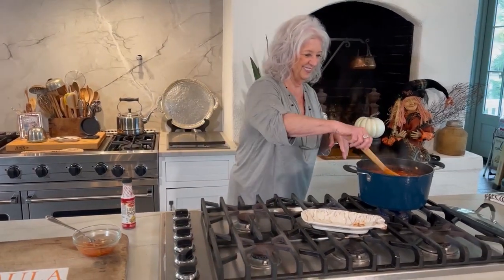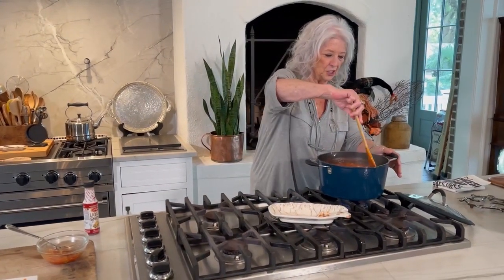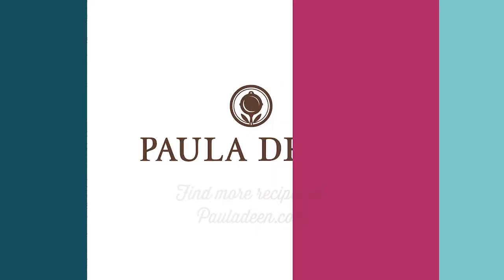Y'all enjoy, because I think we're fixing to have a cool spell, and this will be so good on a chilly night. Eat it out on the porch. Love and best dishes, y'all — I hope you enjoyed it. It's Paula Deen. If you enjoyed this video, be sure to like it and click the subscribe button as well as the notification bell to be alerted when I post a video. Love and best dishes, y'all.